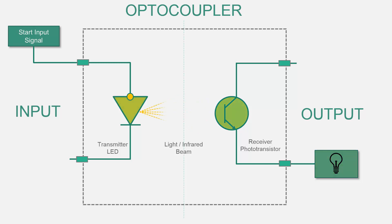Using an optocoupler, when an electrical current is applied to the LED, infrared light is produced and passes through the material inside the optoisolator. The beam travels across a transparent gap and is picked up by the receiver, which converts the modulated light or IR back into an electrical signal.